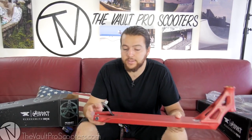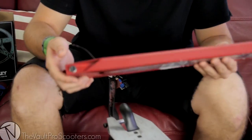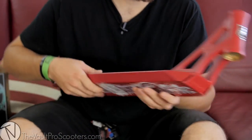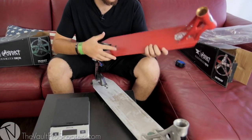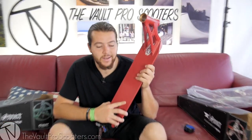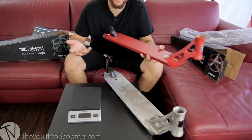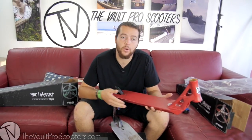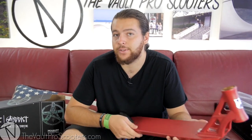Same exact features on the back — same brake, same type of axles and everything, nothing different there. You're going to have the same head tube angle at 82.5 degrees. It's just going to be this nice matte satin red with a dirty raw finish. Hopefully they'll have some more models like a black or a chrome coming out — there's currently no exact confirmation on that, but we'll definitely be releasing further details in the future.